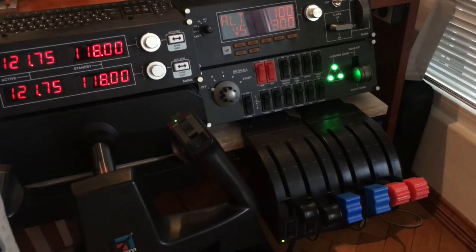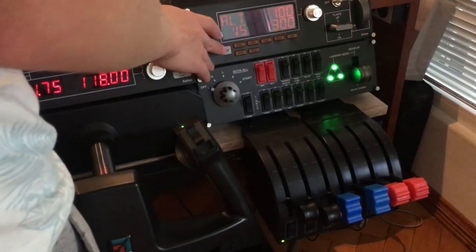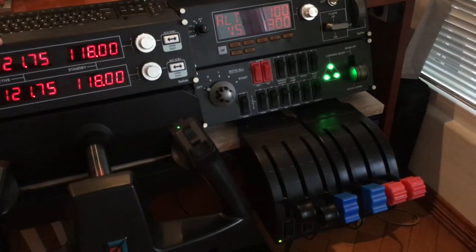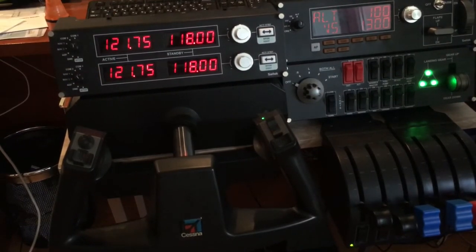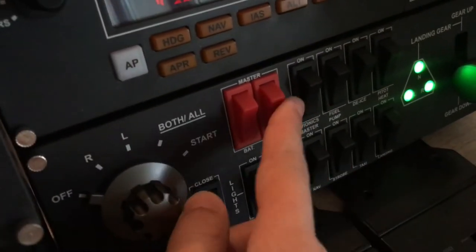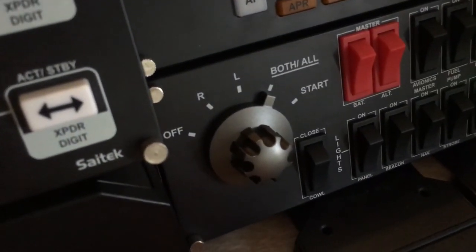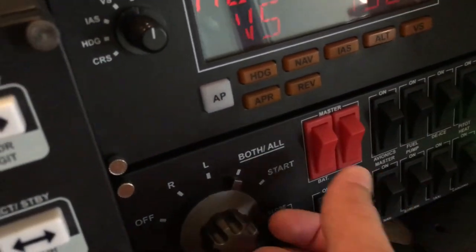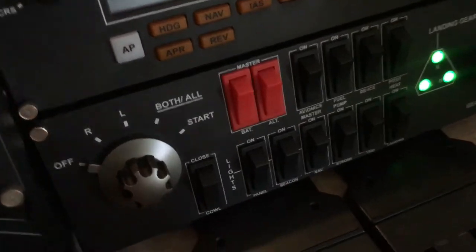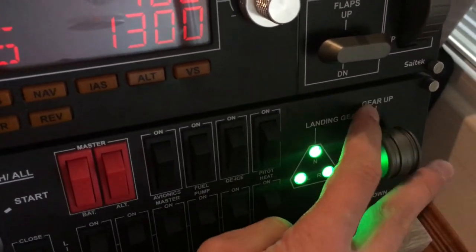The multi-panel autopilot is really nice — you don't have to fiddle with the mouse in the virtual cockpit. I'll demonstrate it later. I've also got the radio panel, which is fantastic if you fly online using VATSIM with live ATC. The switch panel buttons are nice and clicky. The starter switch is sadly not spring-loaded, so when starting you have to manually return it, but it's still a nice feature overall.